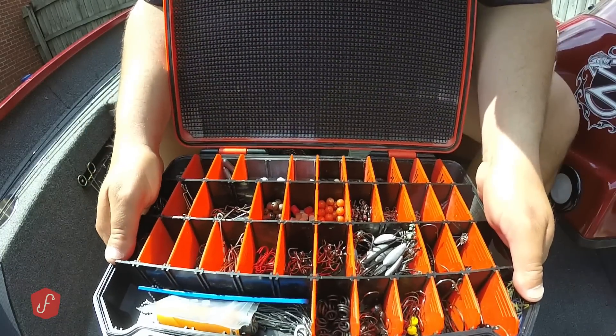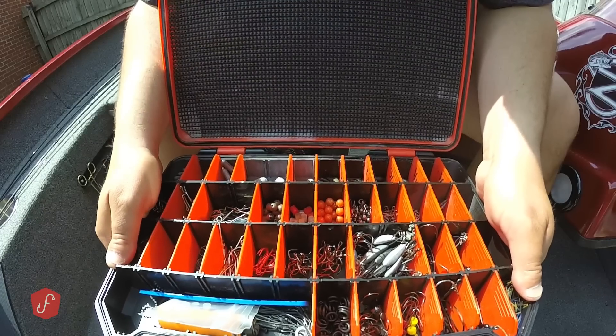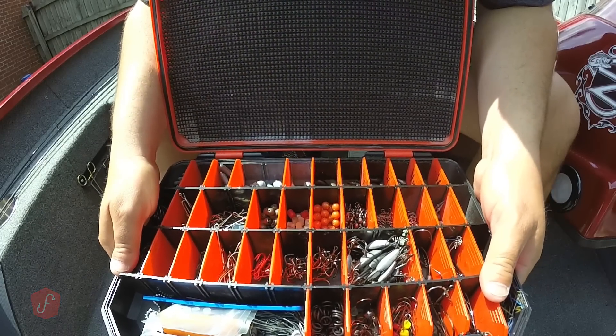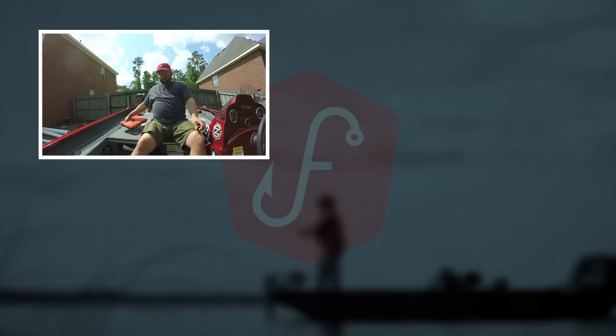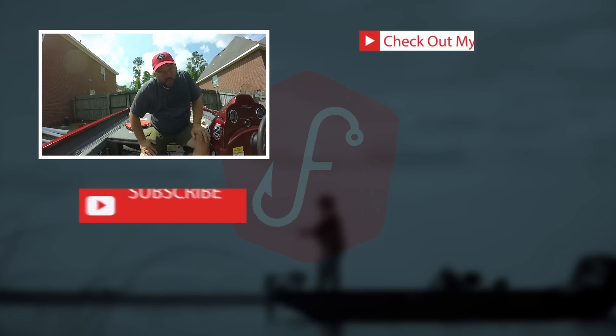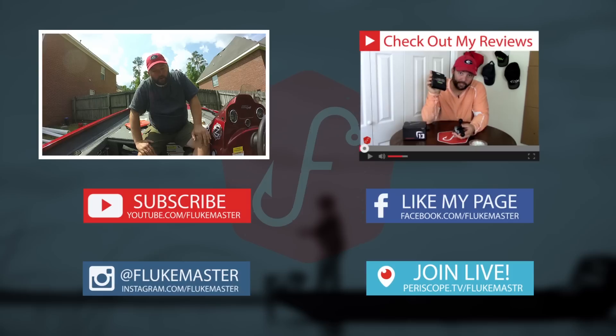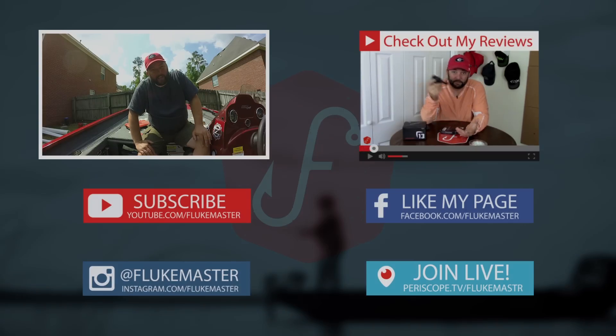So that's my terminal tackle box — my box of tricks, as I call it — and I don't go anywhere without it. Like I always say, be sure to introduce somebody to fishing. Introduce them to my channel and let me help you teach them how to fish. Subscribe if you haven't already, share this video across social media, and more importantly, get out and catch some fish, and have a great day.